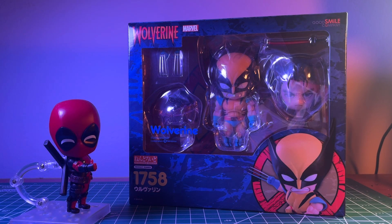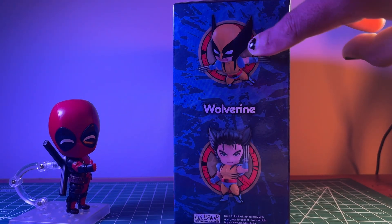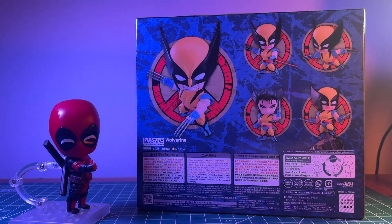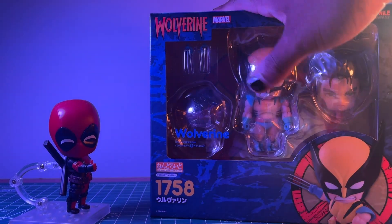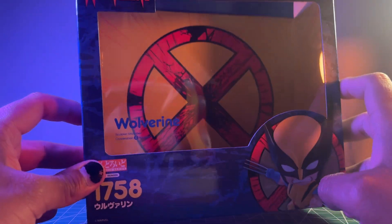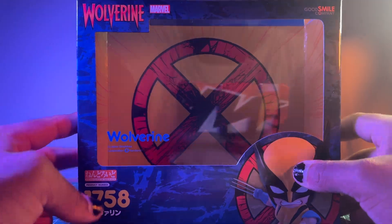Also joining us today is Nendoroid Deadpool, again for obvious reasons. Let's take a look at the figure itself — I really do love this packaging. I think it screams something more comic book. It presents the figure a bit better than other Nendoroid boxes. Spinning it around, you can see the Nendoroid in various poses with the X logo behind, and on the back is a full frame of everything that comes with the figure. There's also a nice explosive X-Men logo design in the background.